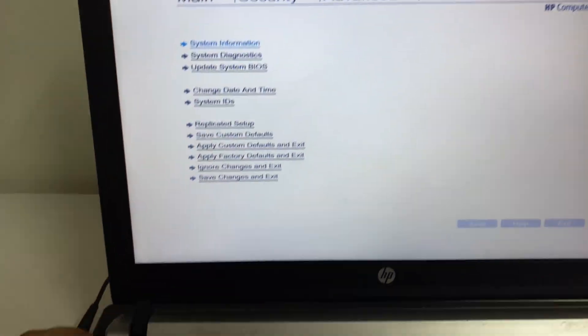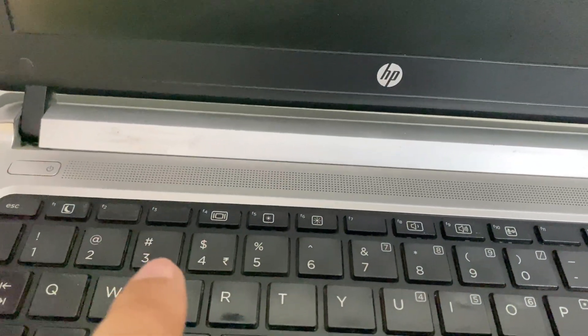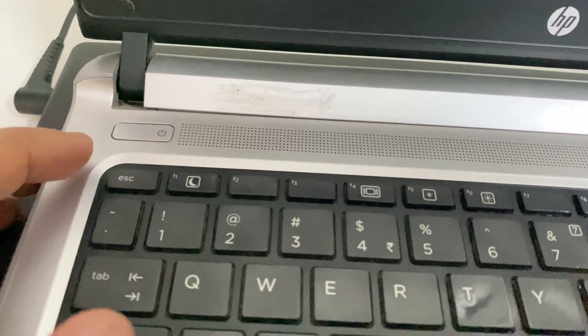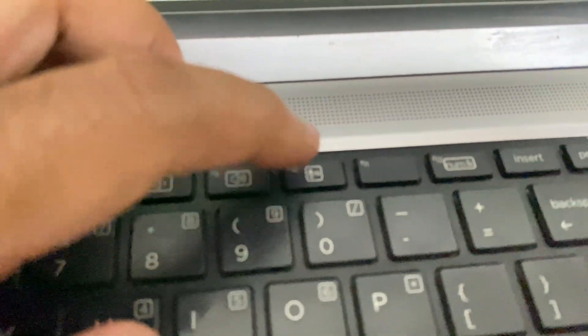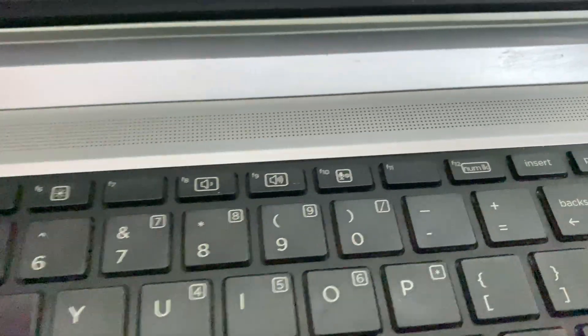Now we are going to move on to the second method. First, shut down your laptop completely. After that we are going to use keyboard keys to open BIOS. You can use the Esc key or the F10 key to open BIOS in your HP laptop.